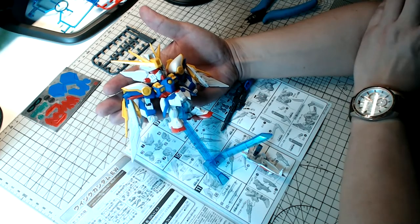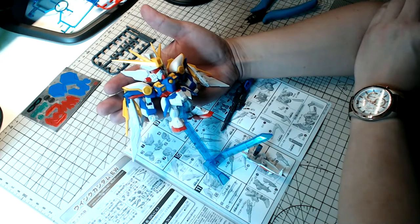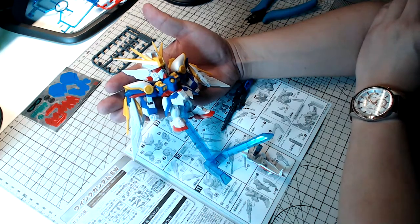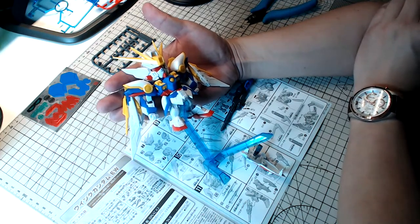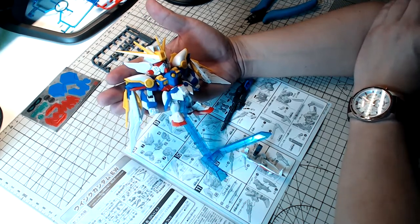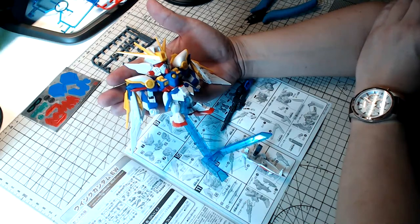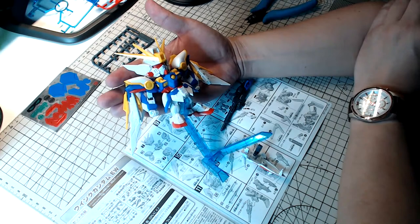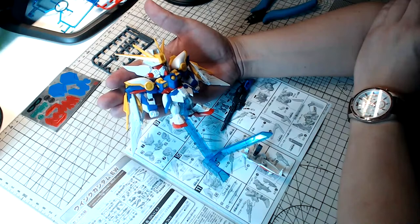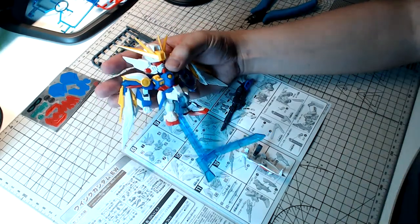Ivan Perez asks: with the double-O Master Grade kits nearly complete, the Master Grade Virtue is being released soon — do you think they will release a Master Grade Exia 2.0? I highly doubt they're going to release a 2.0 of the Exia anytime soon given that it's not really that old. They'll probably give 2.0 treatments to kits that are a lot older — more than 10 to 15 to 20 years. The Real Grade Hi-Nu is also definitely something coming from Bandai.